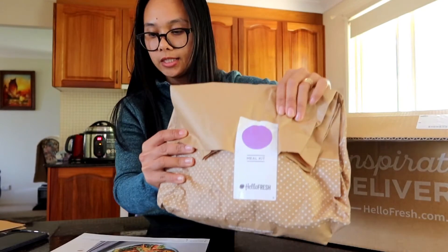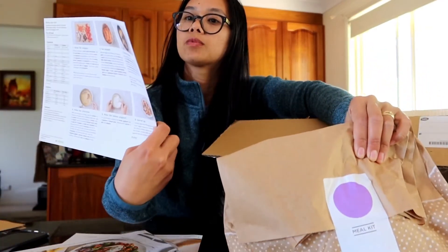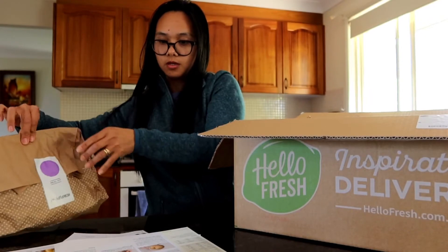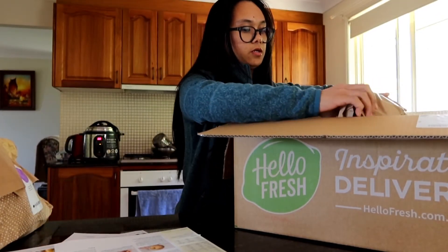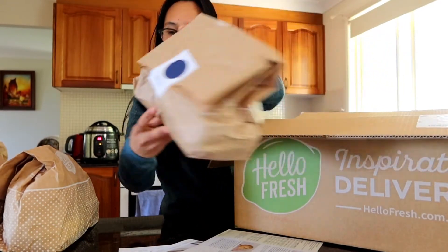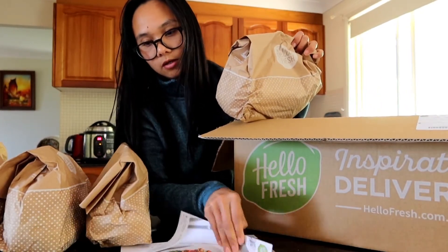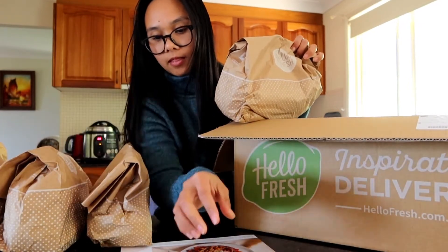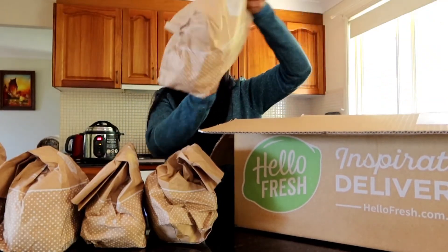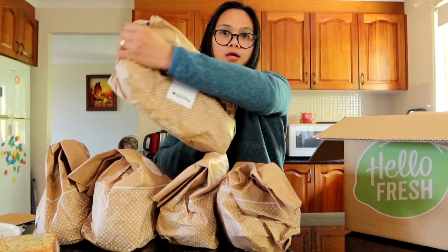Every menu is color-coded — so purple will be this one, Turkish chicken. It's got green and other colors. So there are five menus inside the box — one, two, three, four, five — and they're all in different colors.